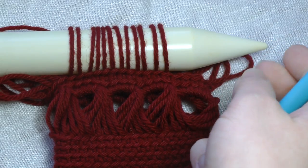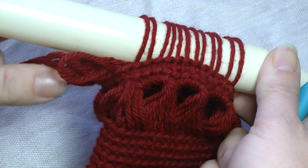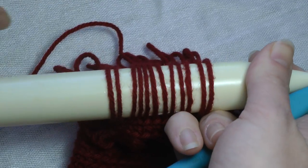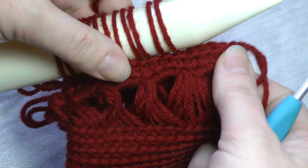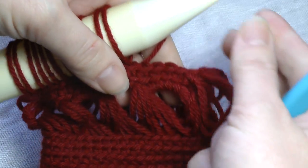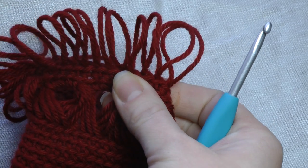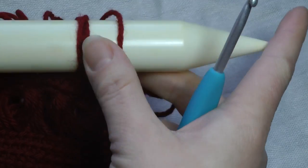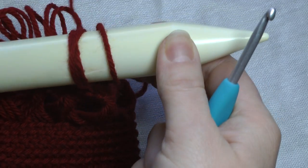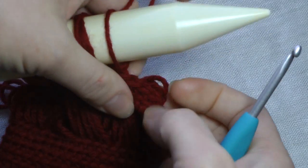Instead of buying multiple knitting needles, all I would do is pull them off and let them dangle. I have loops up there, but it's going to be difficult to work these last few loops. So what I'm going to do is pull off all my loops, put the last four that I worked back onto my knitting needle, and finish pulling up the last few loops for this row.